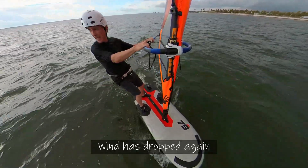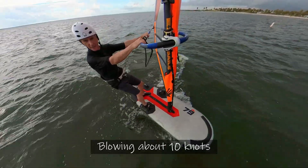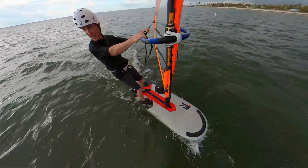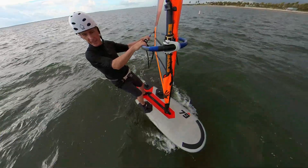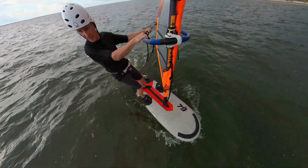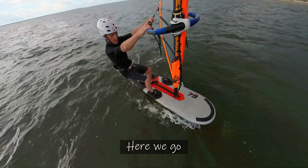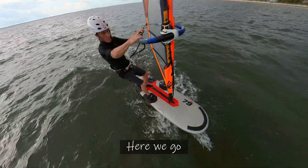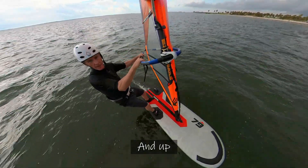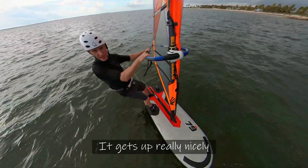Wind's dropped again, blowing about 10 knots maybe, maybe 8 to 10. If we can get a gust, pump up on this thing — here we go. Look at that, it gets up really nicely.